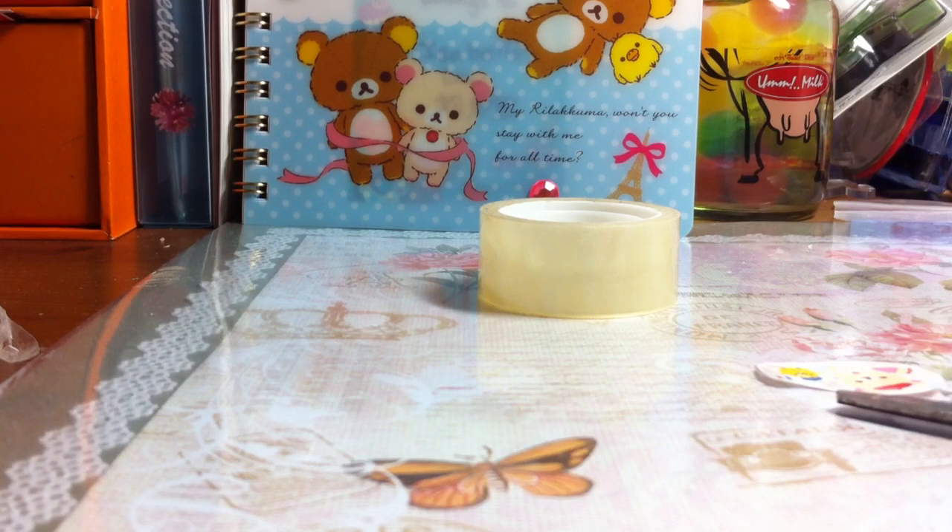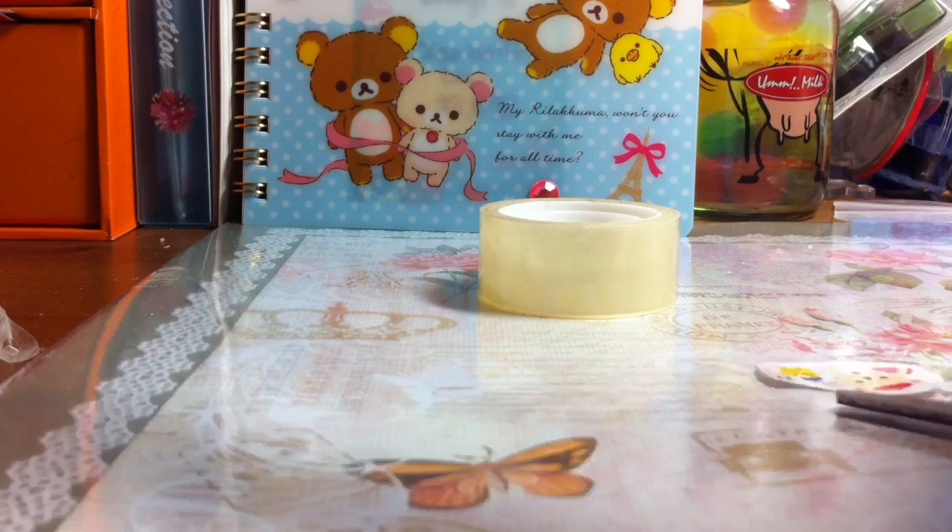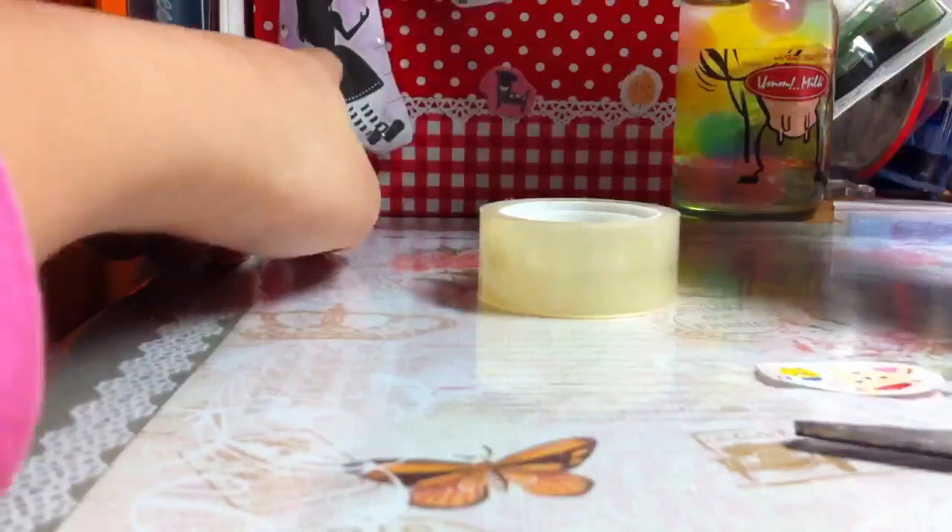Hi everyone! Today I'm going to be making a puffy sticker tutorial like this.